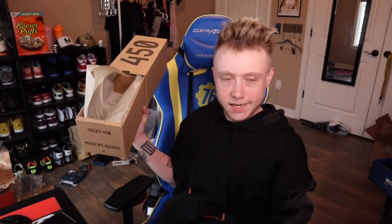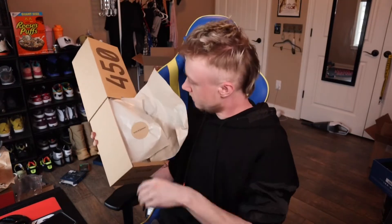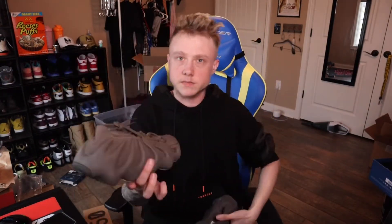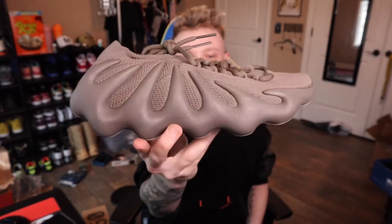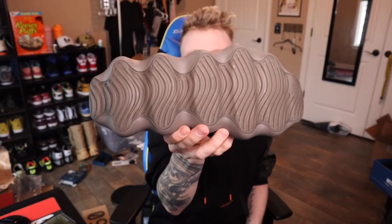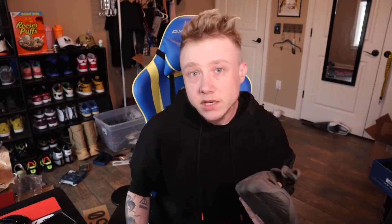I love it. It's such a good day. What a beautiful 450. Yes sir. If you guys have been around my channel before, you'll know that I have all the other colors of the 450s too. So I needed these.